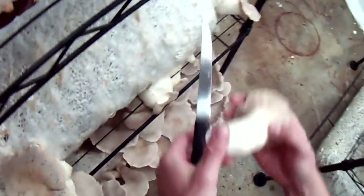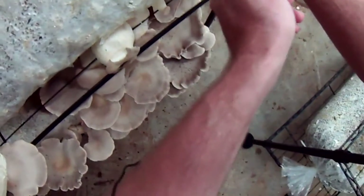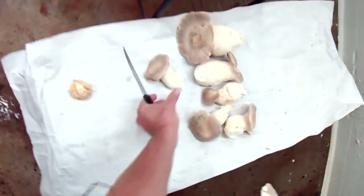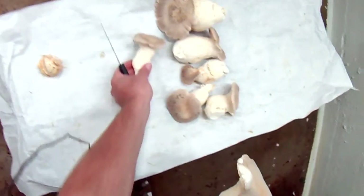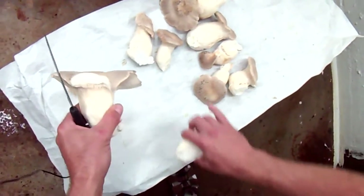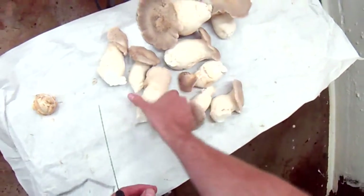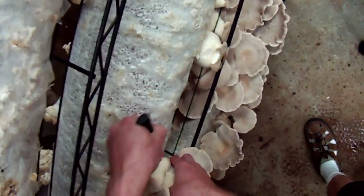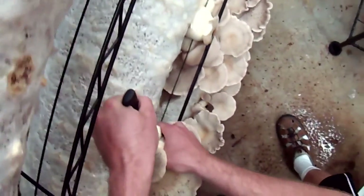I could have probably let these go another 12 hours, maybe even more. But because the log underneath definitely needs to be harvested, I'm just going to pick it all. That's why some of the caps are still much more curved down and inward. The more inward the cap is and the younger the mushroom, the better it will keep in the fridge. I'm going to lay these all out caps facing up, because when we put them in front of the fan, you don't want the fan to blow the spores out of the gills.